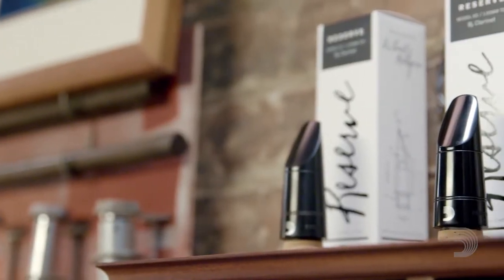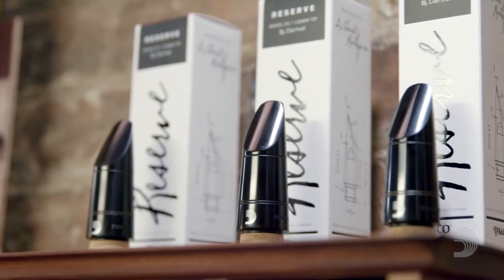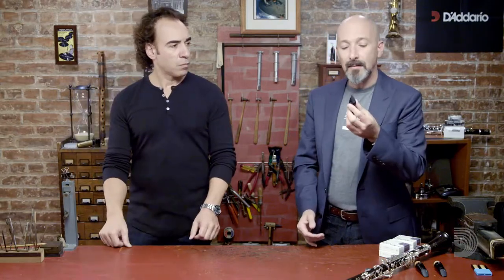What are some of the things that people need to consider before selecting a mouthpiece? They have to consider which of the three types of mouthpiece they want to choose: open, medium, or close. Open, medium, and close refers to the facing, which is the curvature on the mouthpiece in relation to where it is with the reed. A close mouthpiece like the X0 has very little curve, and as a result there are wonderful benefits of response and ease of articulation.